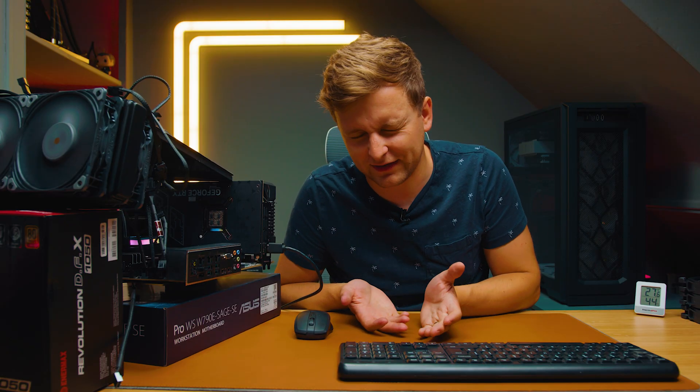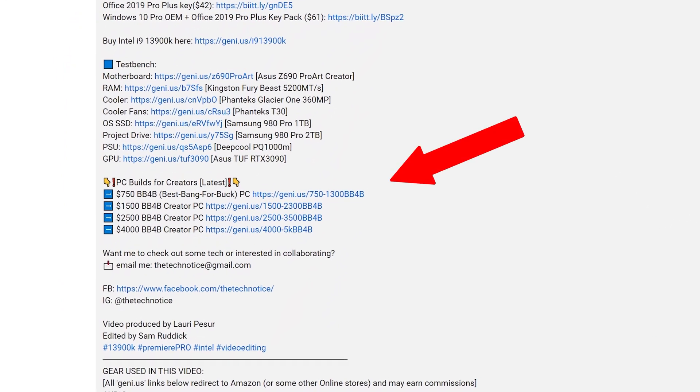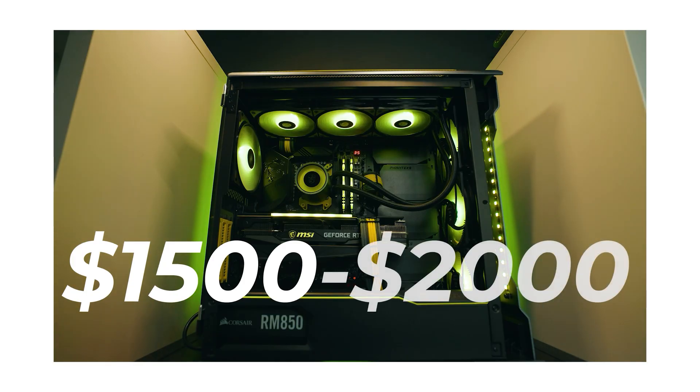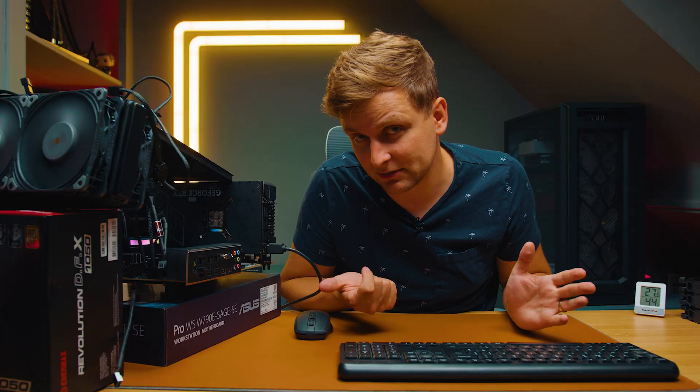Let me know what you guys think. If you're a content creator, don't overclock or underclock your CPU — that's my advice. But if you want to build yourself a PC without spending this much, check out the best bang-for-buck PC build guides in the description below. I've got everything laid out for whatever your budget is — pick the video closest to yours. Thanks for watching, see you next time!